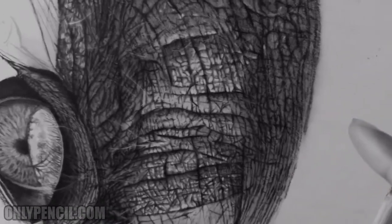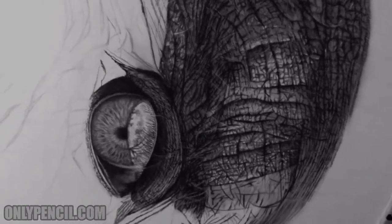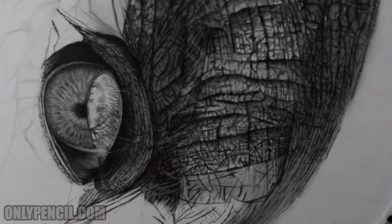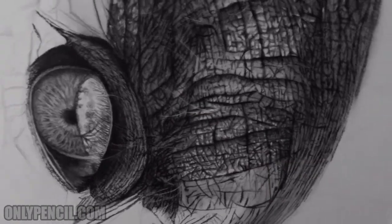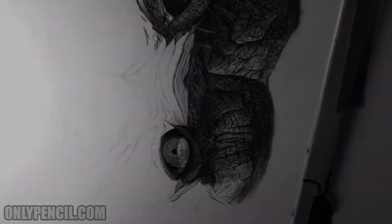I'll darken this part of the board — it looks a bit bright because of that. This is a bit darker than the way you're seeing it. Let me turn it.